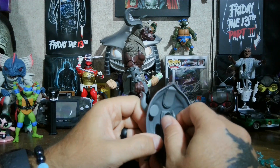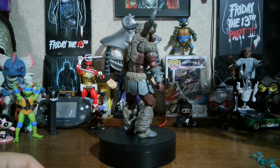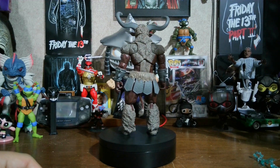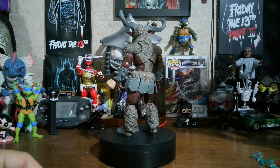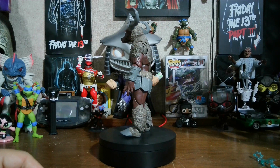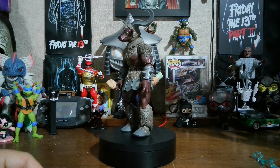I'm hoping that one day we get the Robo Minotaur as well. But that is all his accessories. So let's go ahead and get him off of the turntable and check out the articulation and see if he has any imperfections.